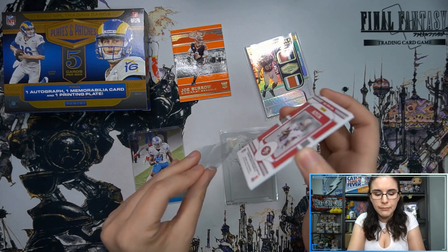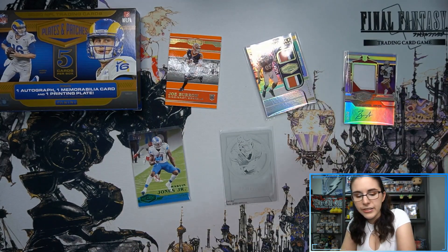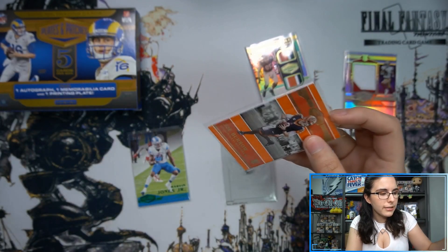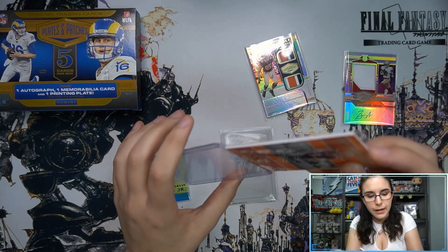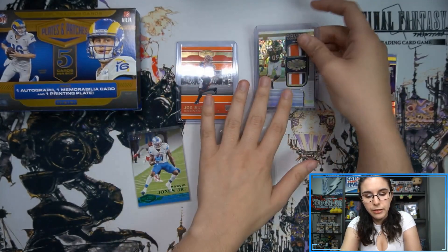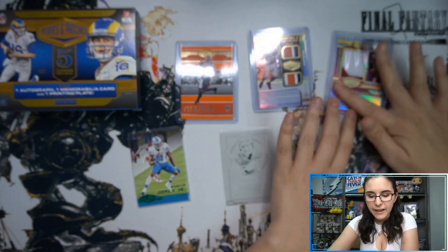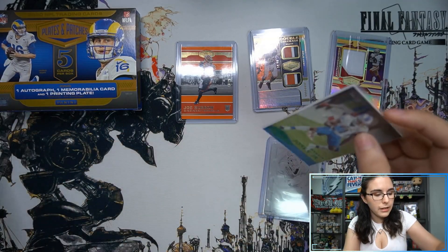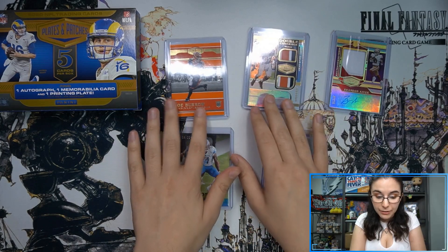Let's get everything sleeved up. We had a very successful box — nice orange Joe Burrow numbered to 75, Double Coverage shiny Kol Comet numbered out of 99, the Brandon Aiyuk RPA numbered out of 25, Marvin Jones Jr. parallel numbered to 25, and the rookie printing plate of Nick Bosa. Mr. Burrow goes in a 100-point sleeve — a little tight for a 75-point but it fits. The Comet goes in a 130-point, the Aiyuk RPA also a 130-point, and the plate goes in a 35-point.